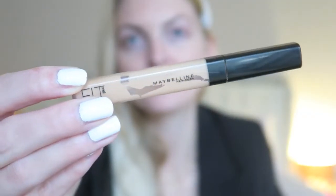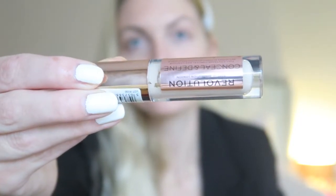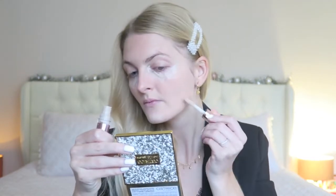Then I'm going to apply some concealer. I always use the Maybelline Fit Me Concealer for some redness and spots — I really like it, it blends nicely into the skin and it's in color 10. Then I'm going to use my other concealer, the Makeup Revolution Conceal and Define in color C1. I really love this one — it is light enough for me, and if you have a pale skin tone give it a try. I'm also applying a little bit of concealer on my eyelid as an eyeshadow base.